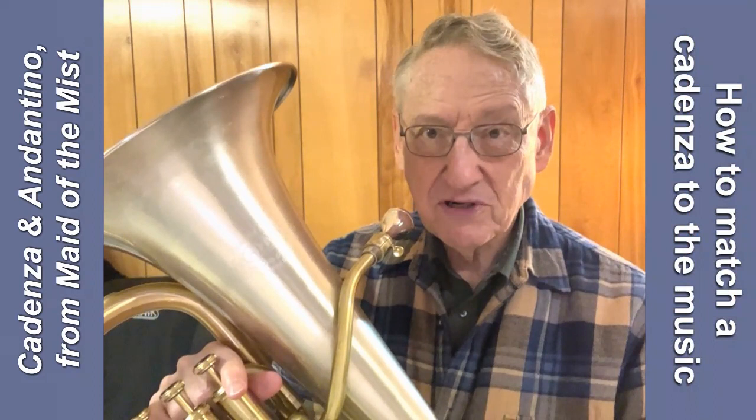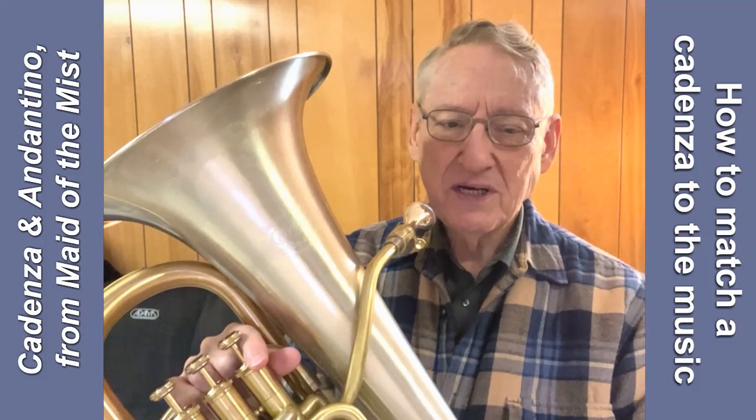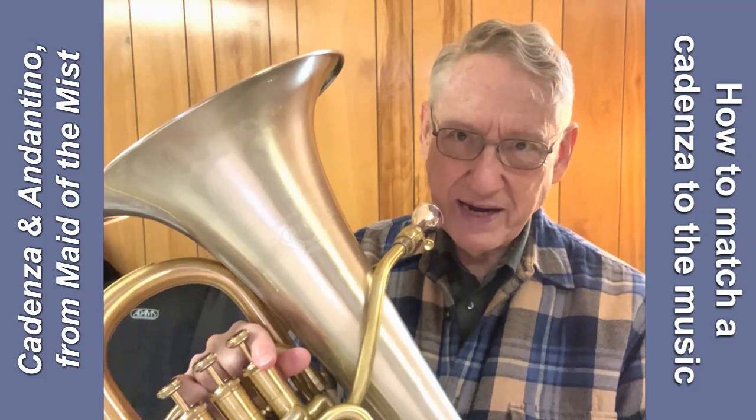I don't think that more dramatic lead-in fits as well with the theme that follows it, so I chose a more gentle approach. Most cadenzas I've played tend to be kind of dramatic in nature, and that fits the piece. In this case, drama and flash didn't seem like the right approach, so I chose a gentler cadenza, which I think leads into that theme better.